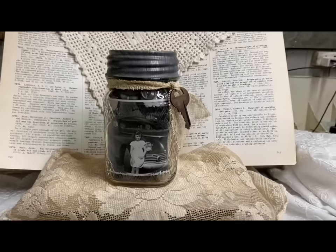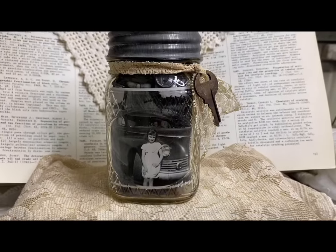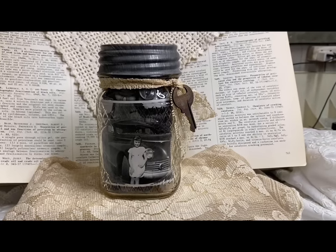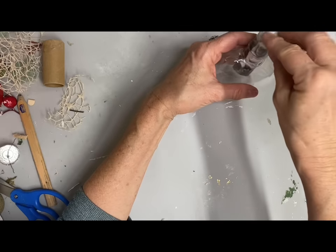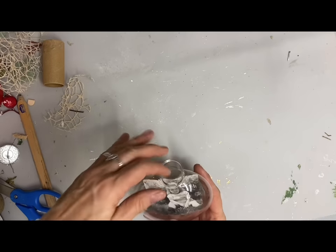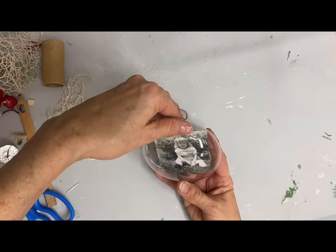Now the next one that I'm going to do is going to be an ornament, and I'm going to start with those flat round clear ornaments from the Dollar Tree. You can get these different places but the Dollar Tree is a very good source for them, and I'm going to make an ornament using an old picture as well. To get that picture in there you just kind of roll it up and then once you get it in there flatten it back out.